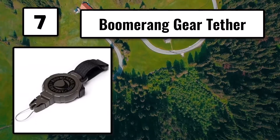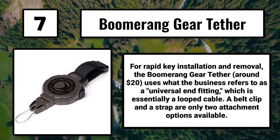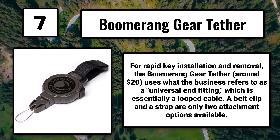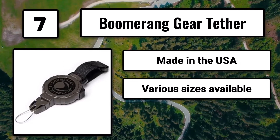Number 7: the Boomerang Gear Tether. For rapid key installation and removal, the Boomerang Gear Tether, around $20, uses what the company refers to as a universal end fitting, which is essentially a looped cable. A belt clip and a strap are just two of the attachment options available. Made in the USA with various sizes available, though the cable can fray with heavy use.